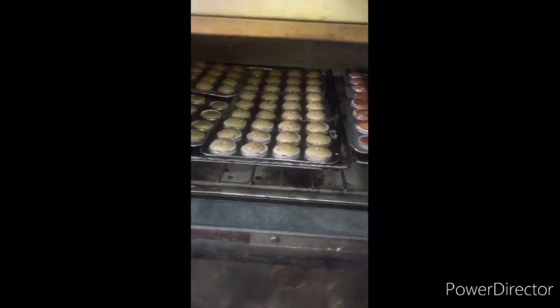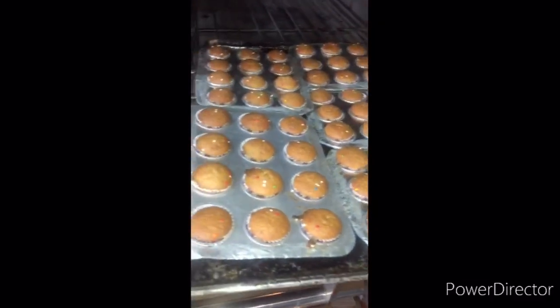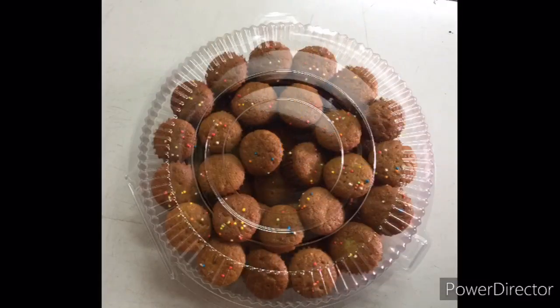Bake at 200 degrees Celsius and above for 8 to 12 minutes based on your oven size. Tadaa! Banana muffin is done!